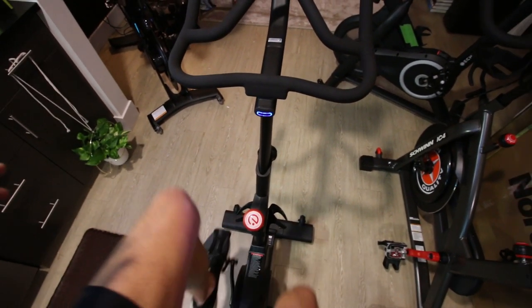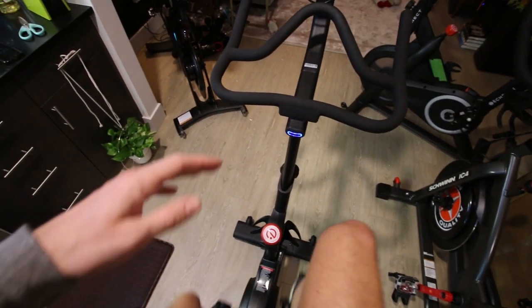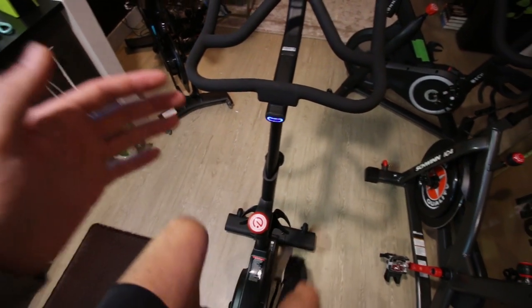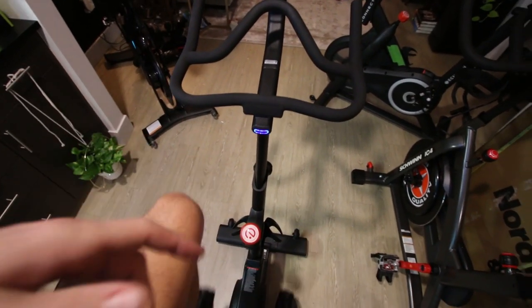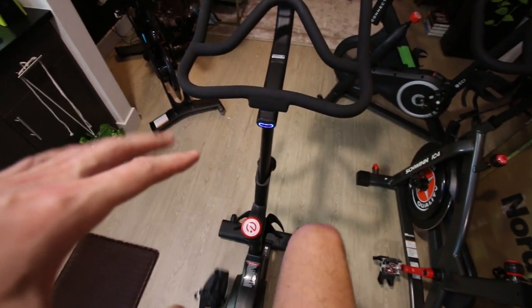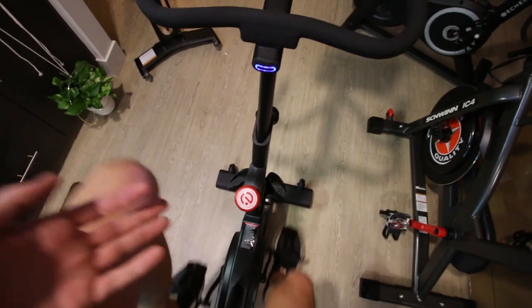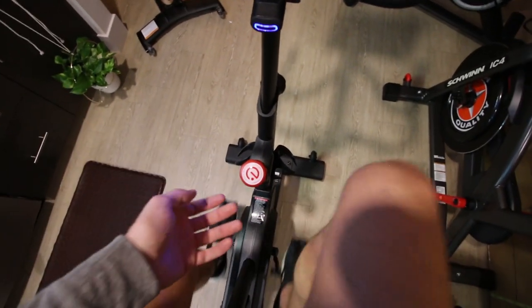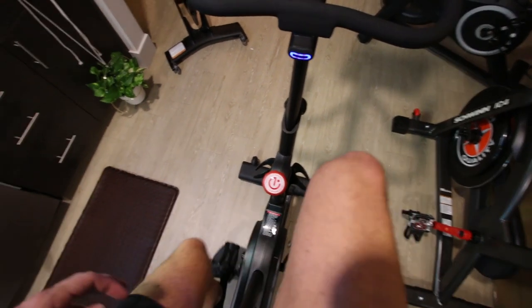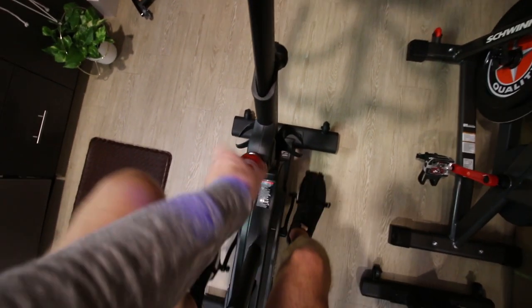Resistance is 20 — oh yeah, resistance is coming on for sure now. Resistance 20 feels like a decent amount of resistance. I think the max is 32, so let's crank it up some more. Oh, that's 27 — oh yeah. This bike seems like it has a pretty good max resistance. 32 max.